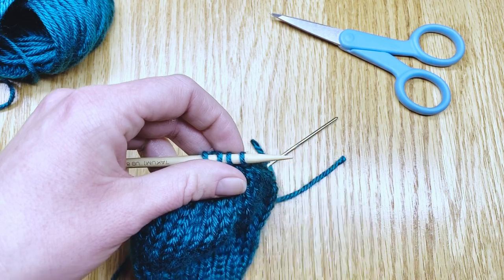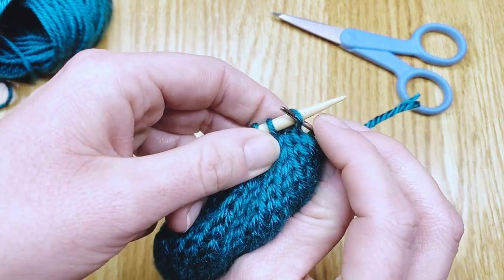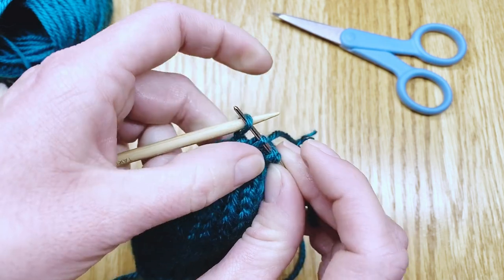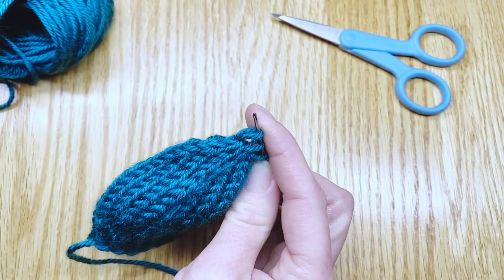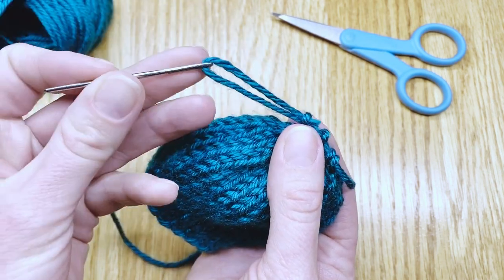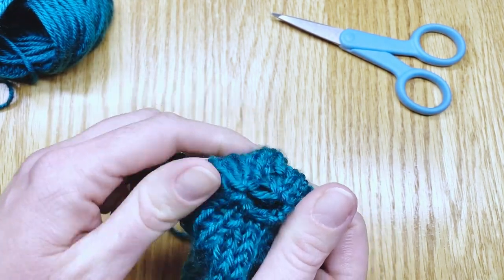Bring that down to the tip of the needle and bring in your darning needle, and slip those stitches all off again onto the darning needle so you can thread them onto that tail of yarn. As you come to the end your needles will be free. Set them aside and then carefully slide those stitches onto the yarn.